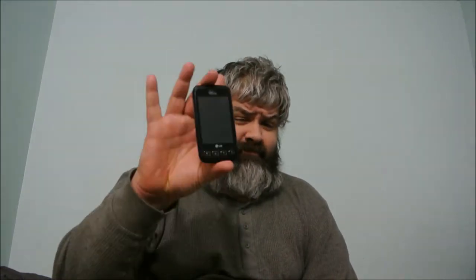Hey guys, it's Kevin Ryan from AmazonFM.com. I want to make this quick video because I've been using this one forever — the Android Optimus V. It's very old.